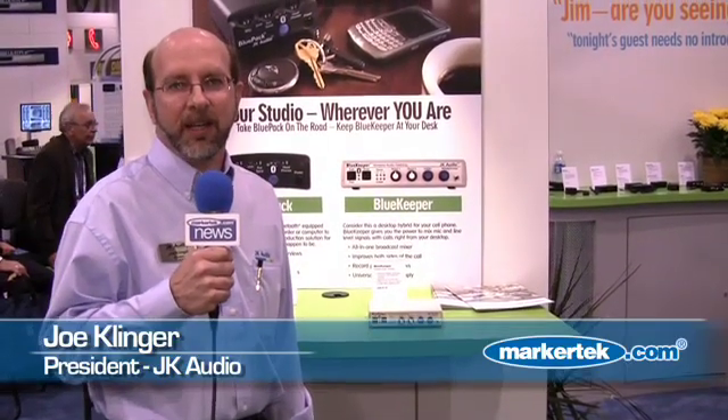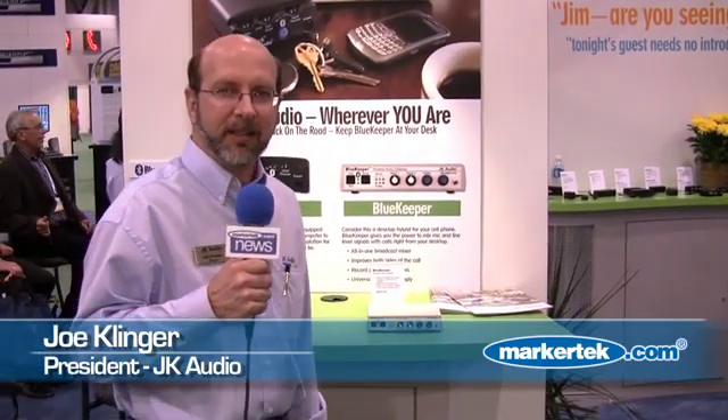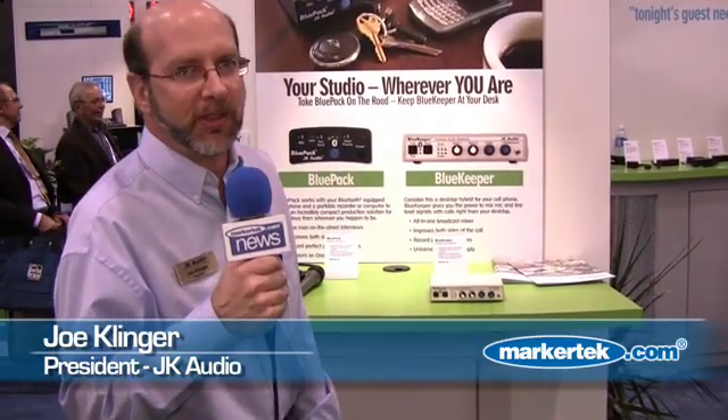This is Joe Klinger of JK Audio here at NAB 2009. I'd like to show you a couple of our new products that we've just introduced at the show.